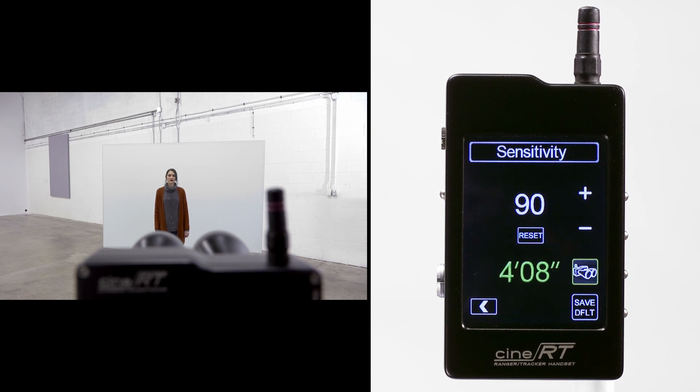Now we have solid readings to the mirror despite its surface quality and orientation.